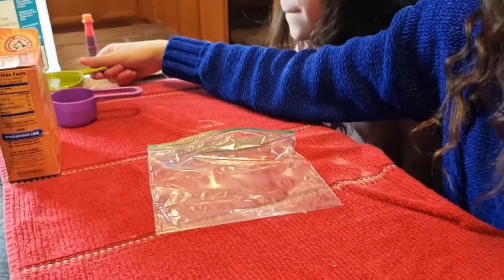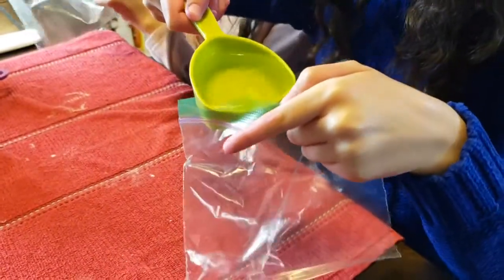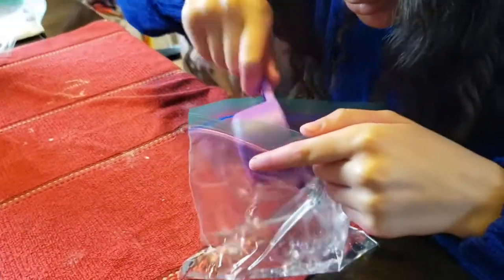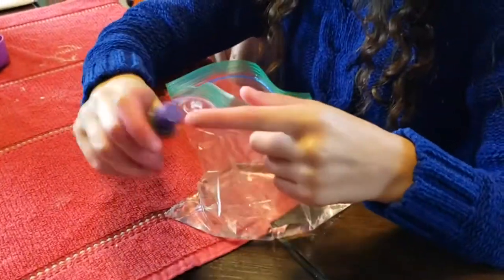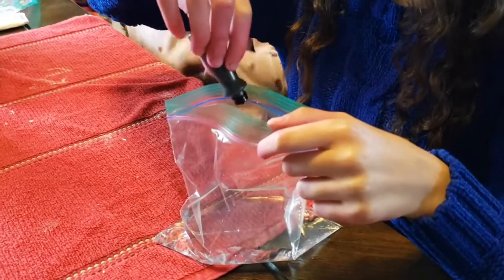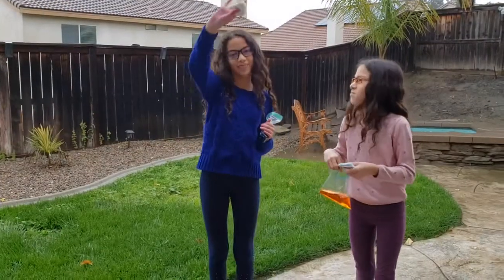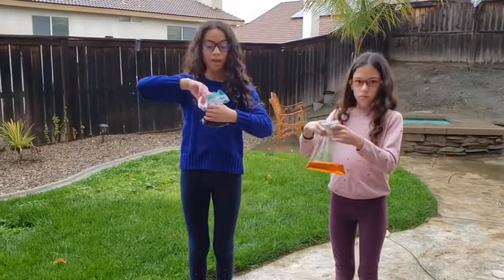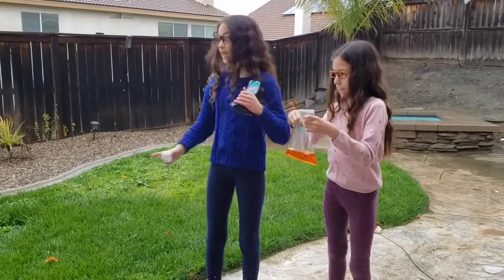So next you're going to grab your ziplock baggie and put water, then the vinegar, then food coloring — but it is optional. Now you'll need to grab your paper towel that has baking soda in it, drop it inside, close and zip up the ziplock baggie, shake it up, and throw it somewhere. This is the fun part.